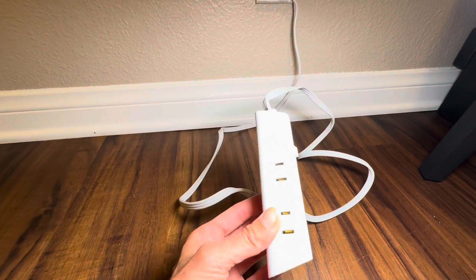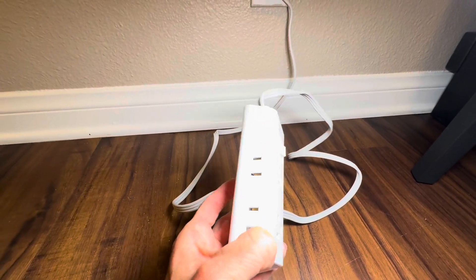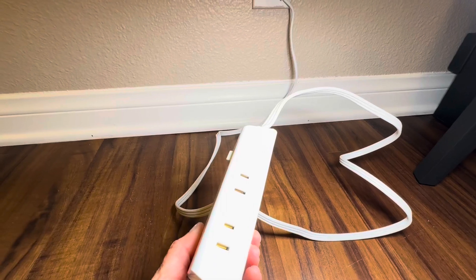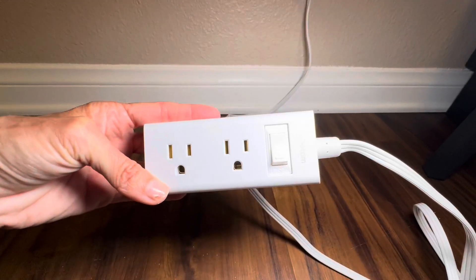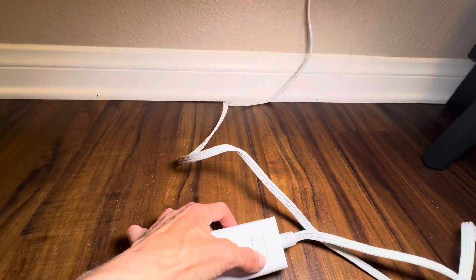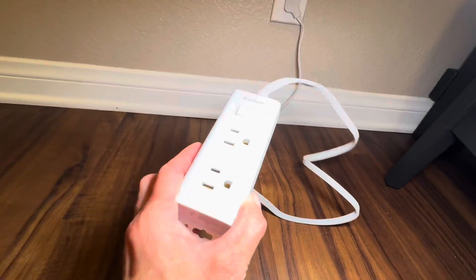So first off, it has outlets on three sides of the device. On two sides you have two-prong openings, so you've got a total of four two-prong openings. And then on the top you have two three-prong openings, and then of course you have the on-off reset switch here.